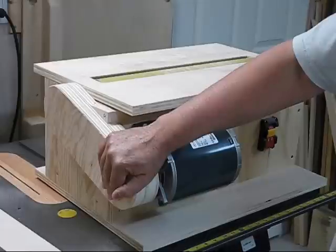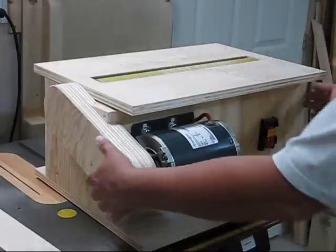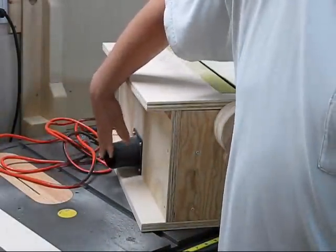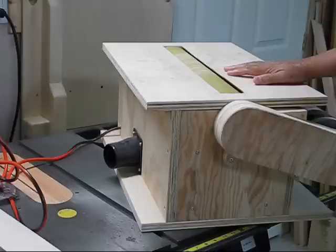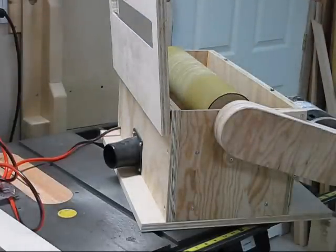I've added my belt guard and I've got a dust port in the back. I hook up my shop vac to it, and I've got a nice long extension cord so I can run it across the room. I hope this explains everything — build yourself one because it works very well.